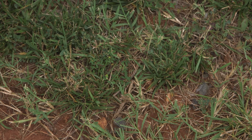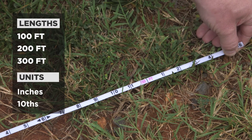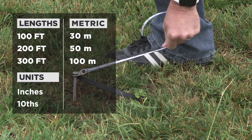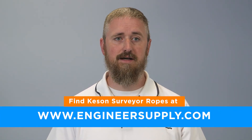Kesson makes many styles of surveyor ropes. They come in lengths of 100, 200, and 300 feet in inches and tenths. The metric ropes come in lengths of 30, 50, and 100 meters. You can find Kesson surveyor ropes and other Kesson measuring tools at engineersupply.com.